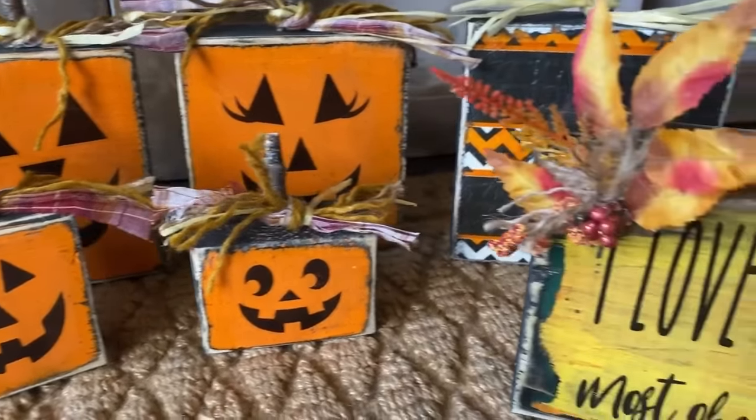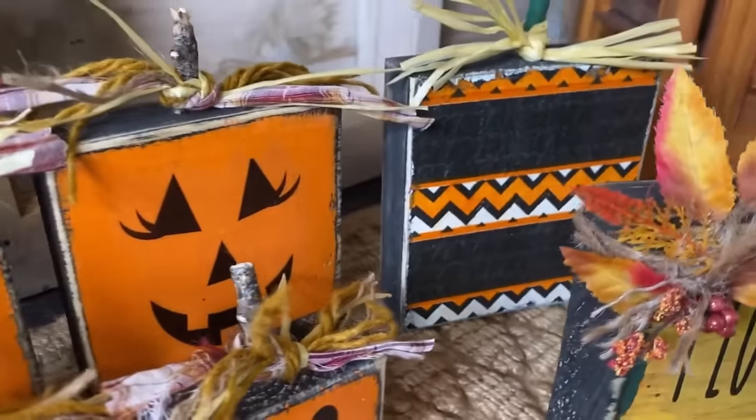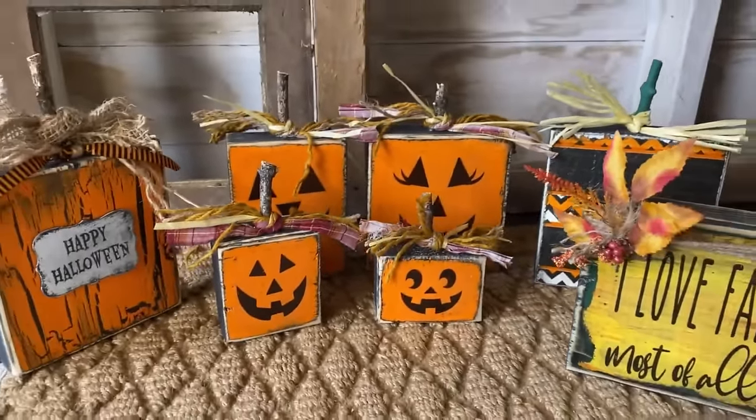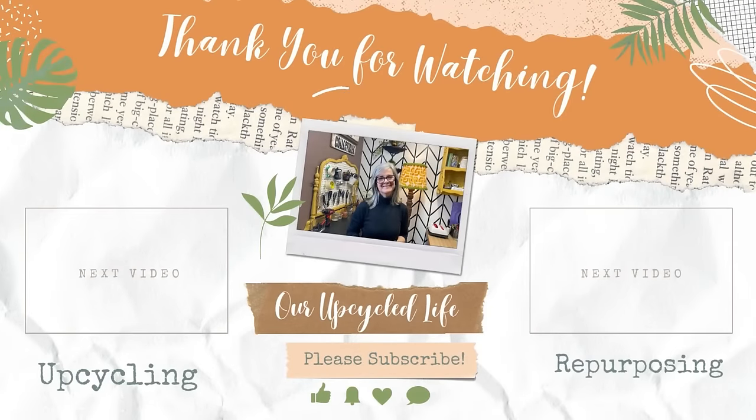All of these signs that you're seeing here I have made for free, other than a little bit of cost for the paint and the embellishments — and that means when you sell them you can put more money in your pocket, not to mention how adorable they are. I hope this has been a helpful video and you've got some inspiration. Thanks for watching, have a great day, and we'll see you in the next video!